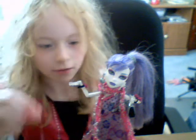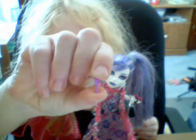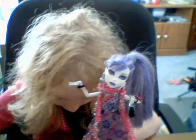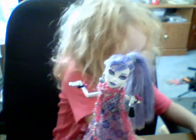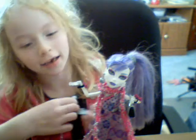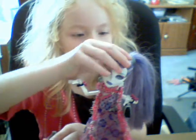Tiny little brush. She also has a necklace, but I don't want to put it on today. Be careful so you don't lose this little brush, because it's very easy to lose. This is the brand new Monster High doll, a brand new one of her.